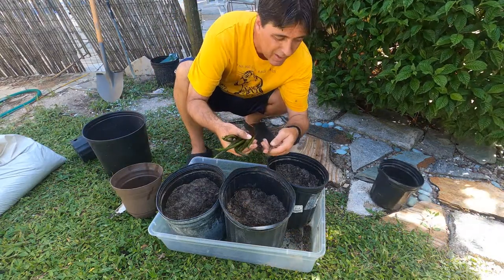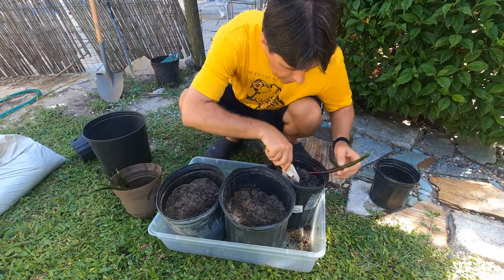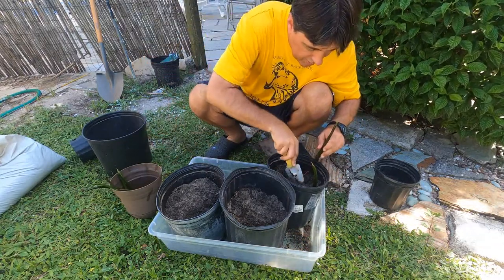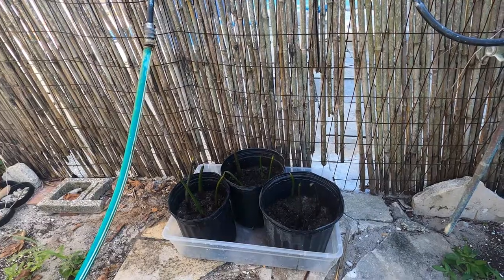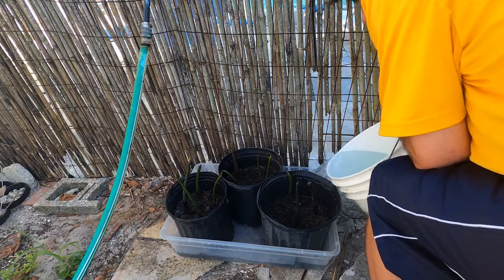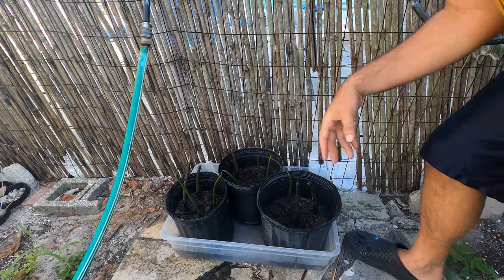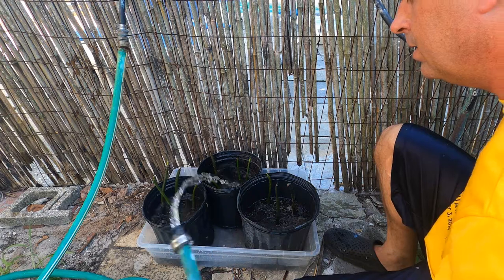I've got all of my mangroves here and we're going to start putting them in as the next step. I'll multi-plant some of these in the same pot for the time being. I've mixed some saltwater in here at about 24-25 parts per thousand to make a little salt bath for them to sit in and for the sediment and soil to absorb. I'm going to put a little bit of fresh water on top just to give them a start.